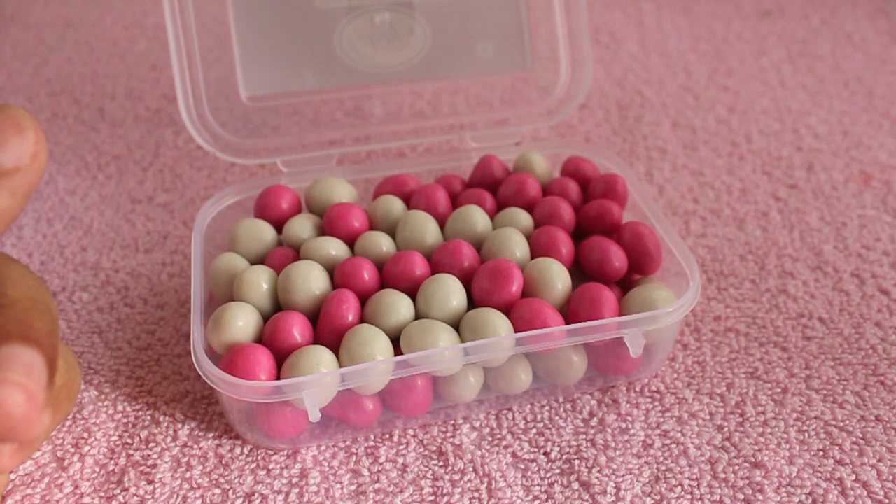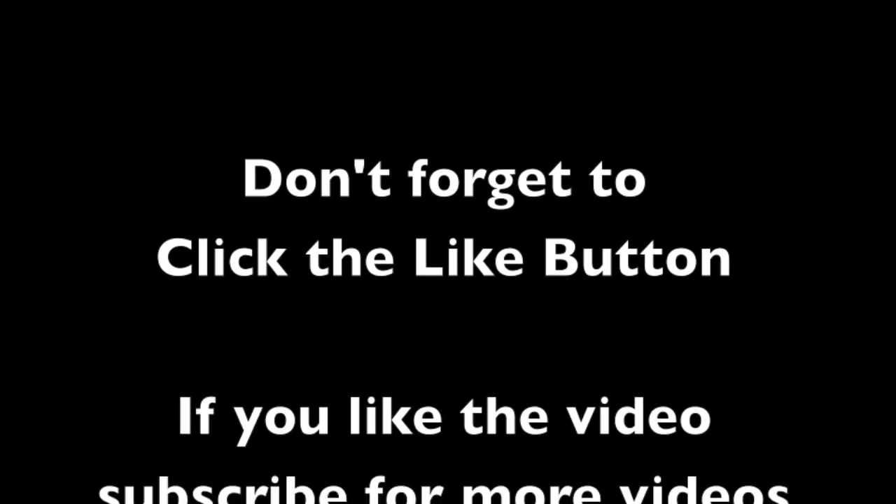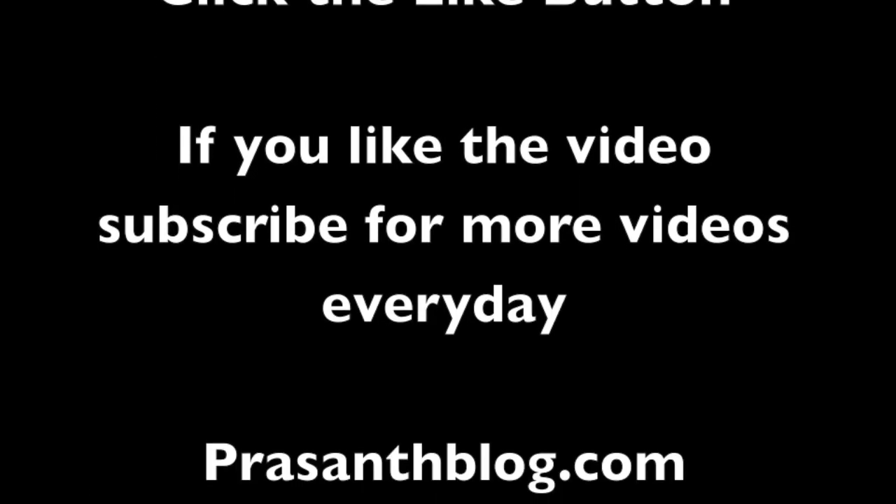Quite nice — check it out! Thank you for watching the video, don't forget to click the like button and subscribe to get more videos every day.